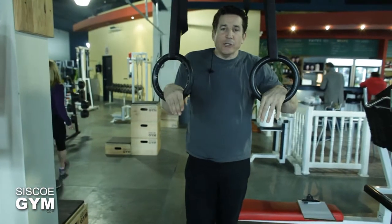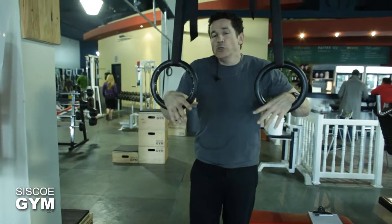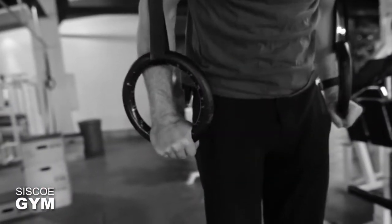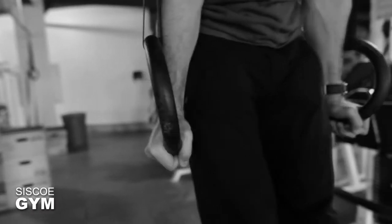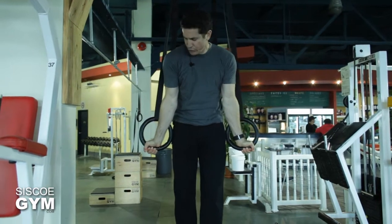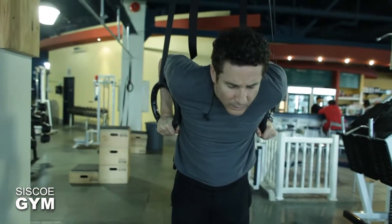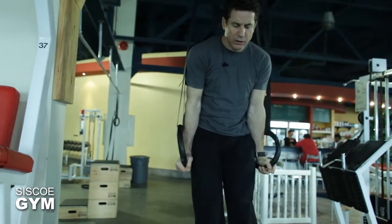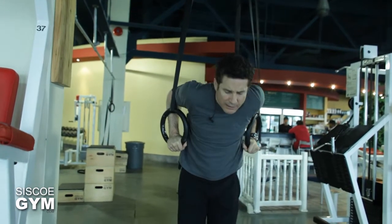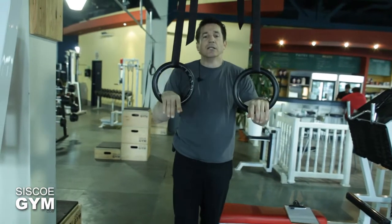To ensure that you actually get a lockout at the top, the new measure for legit is going to have you turn your wrists outwardly as you get to the top. You're going to do a full rotation and show that the elbows are locked out, then bring it back down. Going back up, it's a full rotation to show lockout and control, and then back down. That is what the ring dip lockout standard looks like.